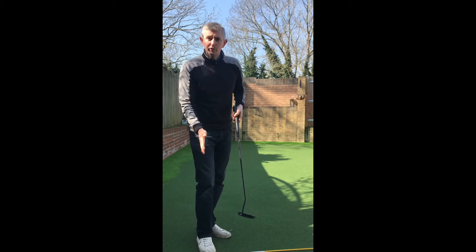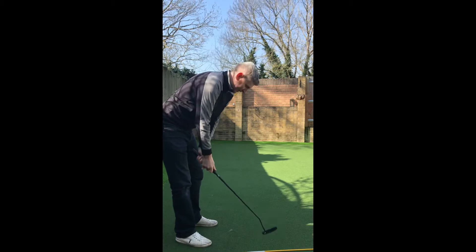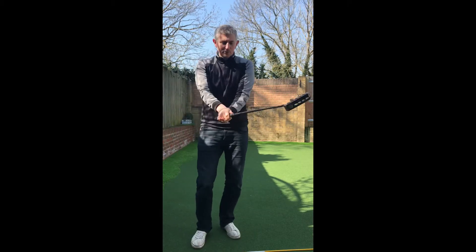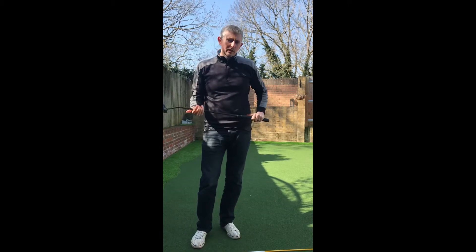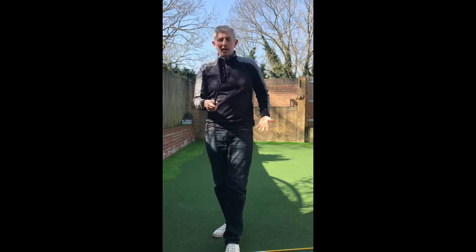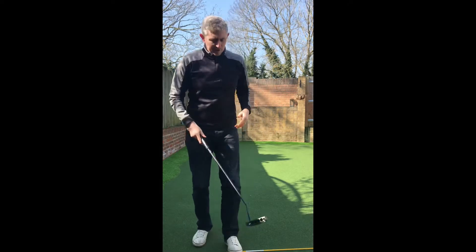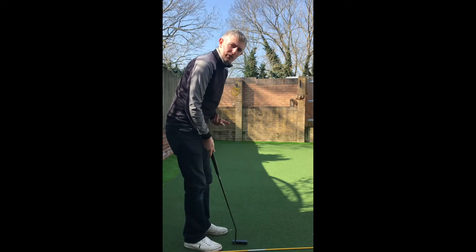It's a little bit hard when you've got some angle in here to control it, and you tend to get a bit of motion going with the club head. So I really like zeroing out some of those power factors. If you imagine that you're on a tabletop with your forearm and your putter shaft...